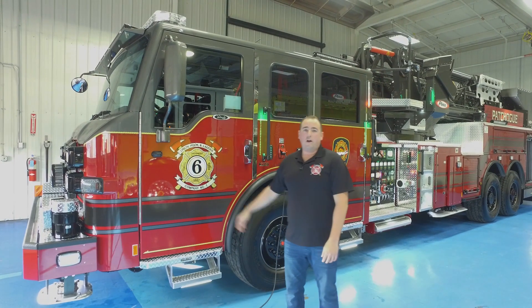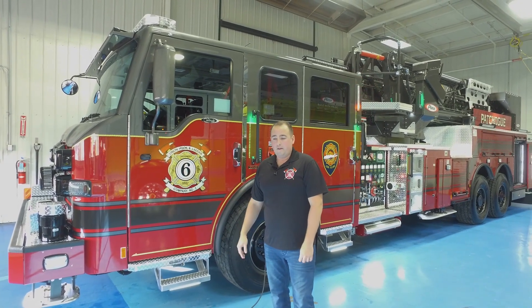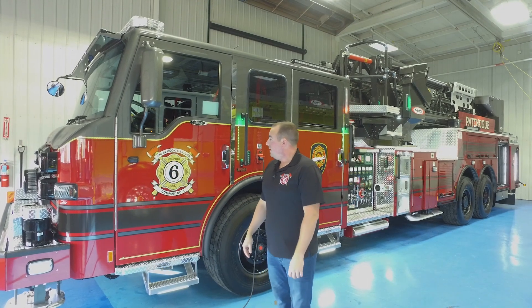That about wraps up the walk around of our truck. I'd like to thank Ray from Firematic Supply and Pierce for having us out here. We couldn't be happier with the product. We're looking forward to getting the next 10 to 15 years of use out of our truck and we're very pleased with it.